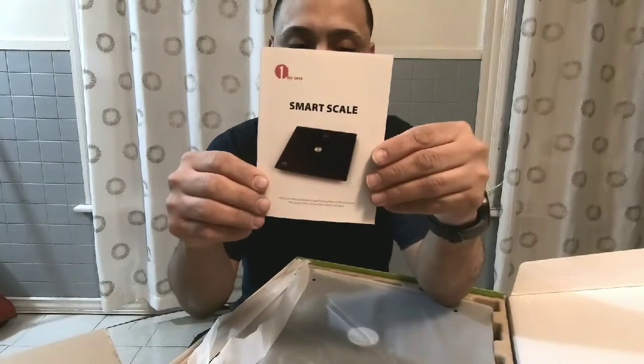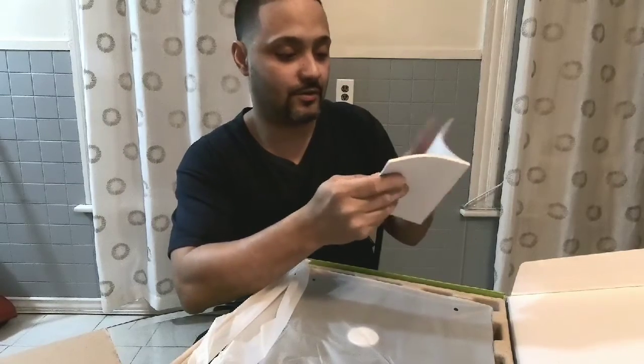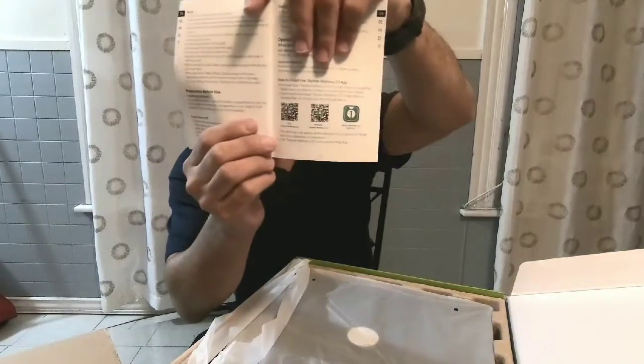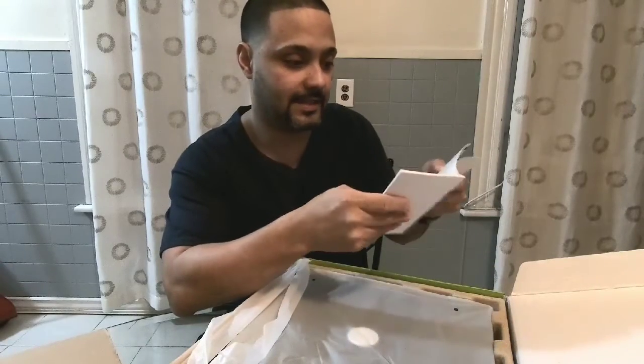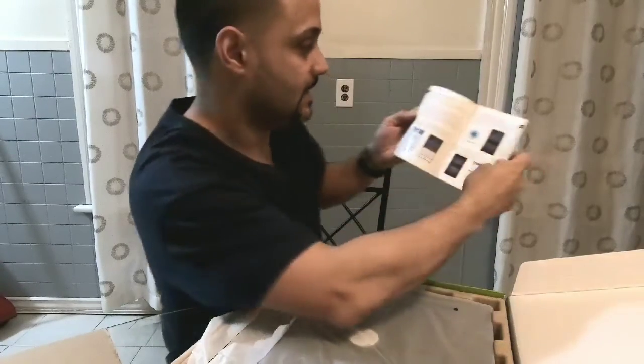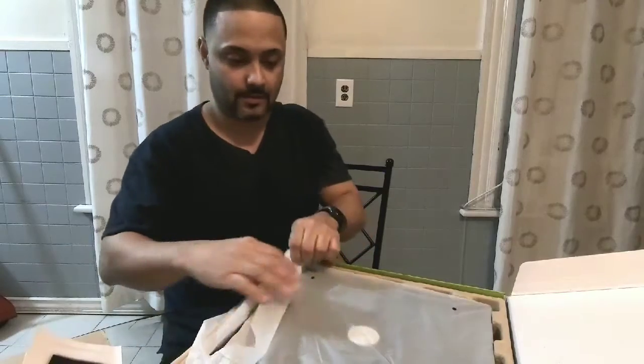Okay, we have the manual, which will tell you everything you need. As you can see, it has the QR code on the back to download the app for your phone to keep track. You can also set up your appearance in the app.